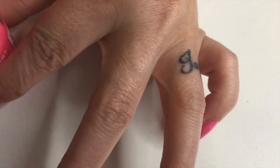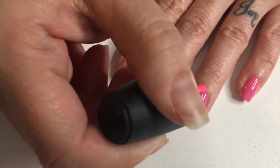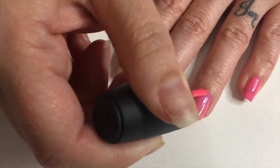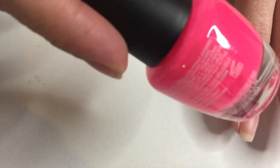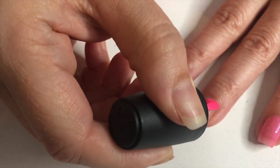Once I get these on I'll have to move my camera because this lighting is so weird — it's making them look completely different than they are. Then this is like a lighter hot pink; this is 888, it's like super bright.